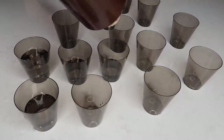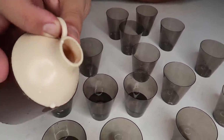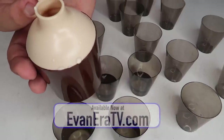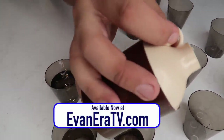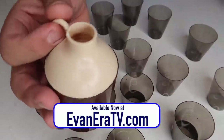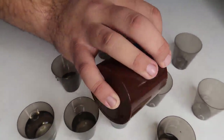It's super easy to do. It's almost completely self-working once you set it up — all you have to do is lift your finger off the hole and cover it again. It's a perfect trick for beginners and it's absolutely amazing. This is a new product available at EvaneraTV.com. You can pick one up today at the link in the description. Makes a perfect holiday gift for the magician in your life and an amazing addition to anyone's magic kit.